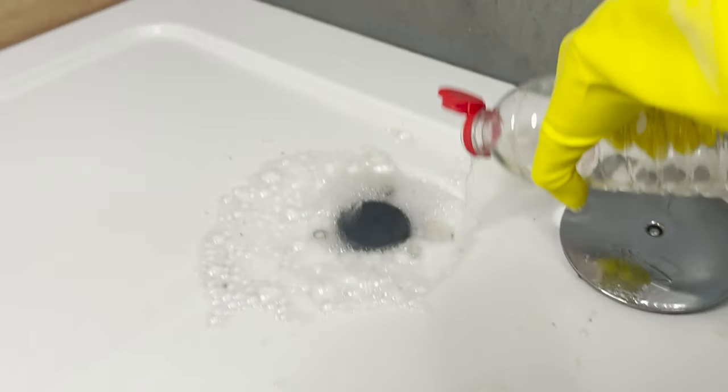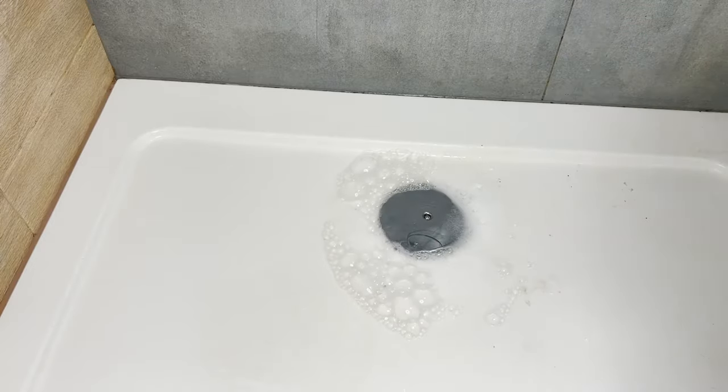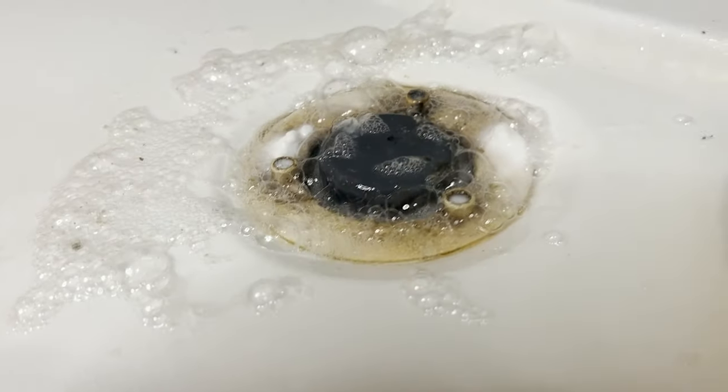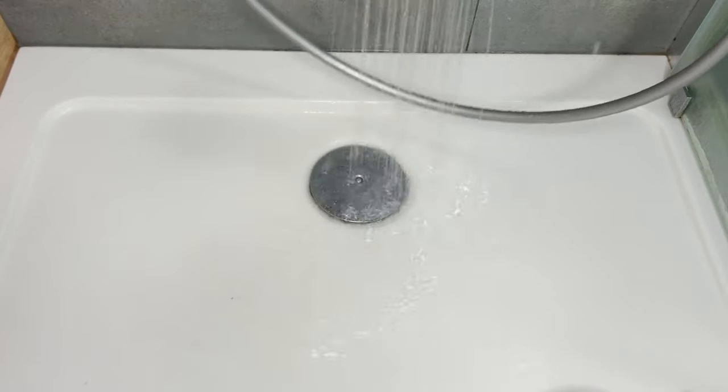The foaming action will fill the pipes and push out trapped hair and grime. Vinegar removes mineral buildup and unpleasant smells, and thanks to its acidic nature, effectively tackles dirt.